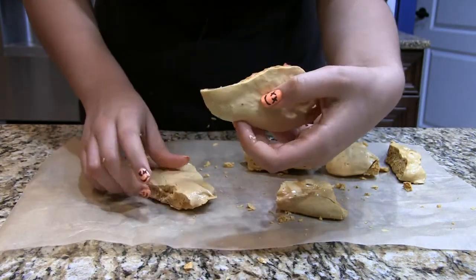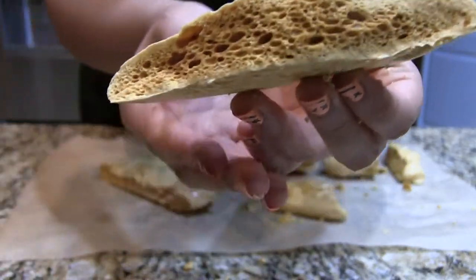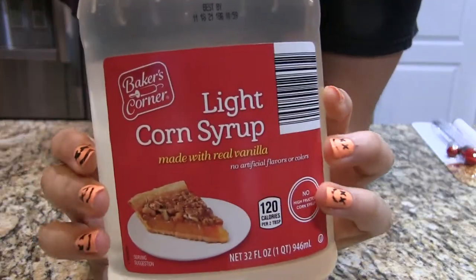Hey, what's up guys! Welcome back to my channel. Today we are going to be making honeycomb. Look at that — it's not that good, but it's super fun to make.